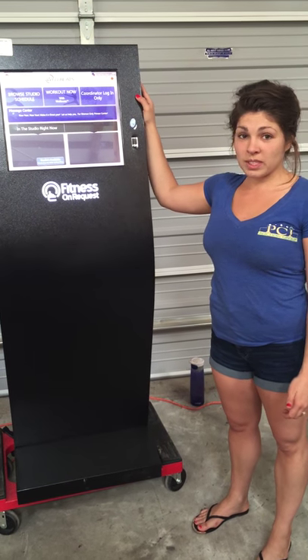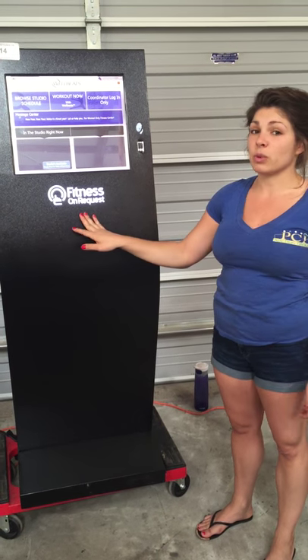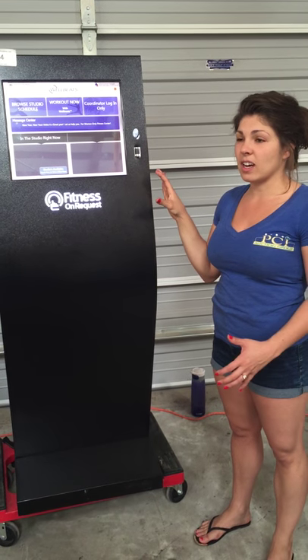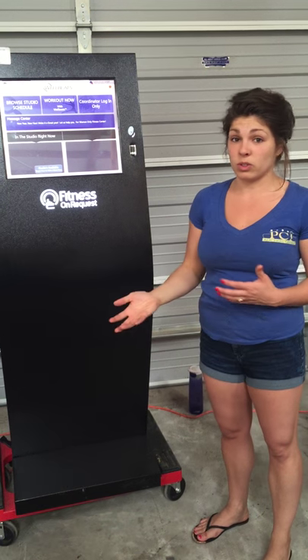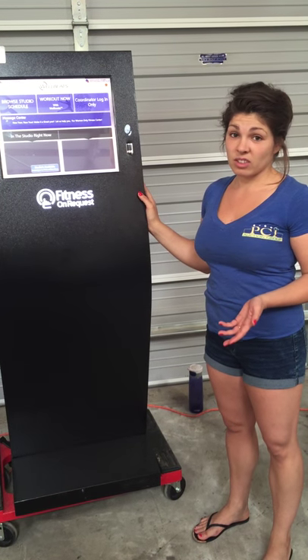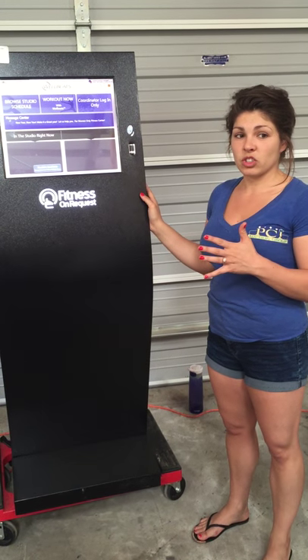This is a very cool piece of equipment. This is a Fitness on Request kiosk that allows you to select different workouts to simulate a class or a personal trainer. It retails for over $13,000 new. You pair it with a projector.